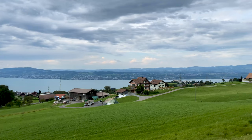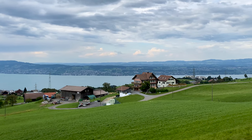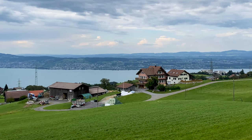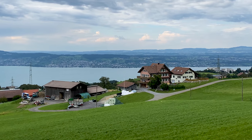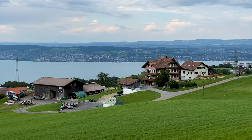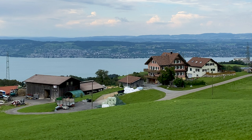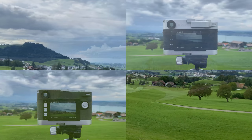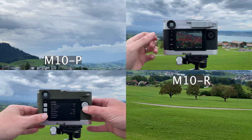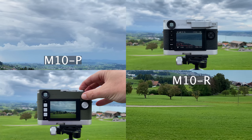Instead of photographing towards the far horizon across the lake toward Zurich, I decided to go for a constellation of little farmhouses nearby as a subject to compare the resolutions of the M10R and M10P — not what I wanted, but better than having done the trip for nothing. The hazy atmosphere made the distant lake shots unusable, so I stuck to these farmhouses.